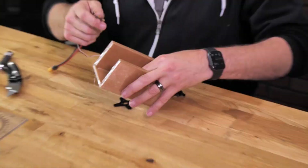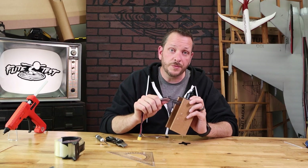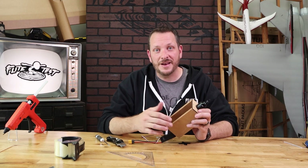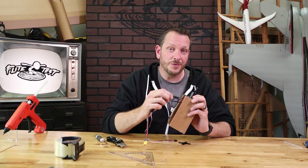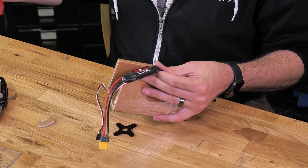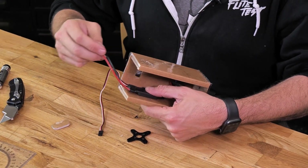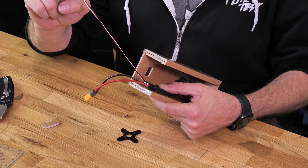Now that we have our motor screwed on, our last step is to attach our ESC. The orientation that we plug in our three ESC leads is going to decide our motor rotation. If for any reason your motor runs backwards — clockwise instead of counterclockwise — all you need to do is swap any two of the three motor leads. To keep everything dressed up nicely, we can use either a piece of Velcro or a little hot glue to mount our ESC right onto the sidewall, so both our battery lead and our signal lead can go out the back.